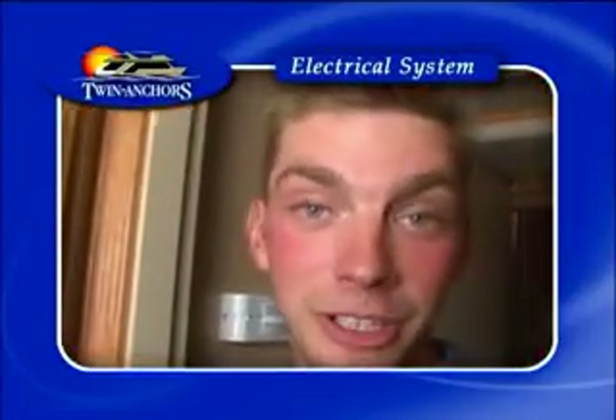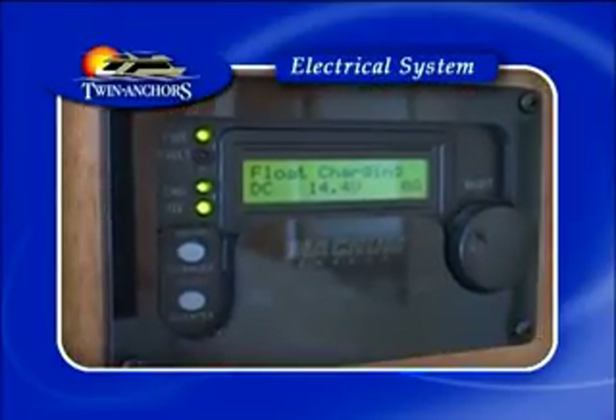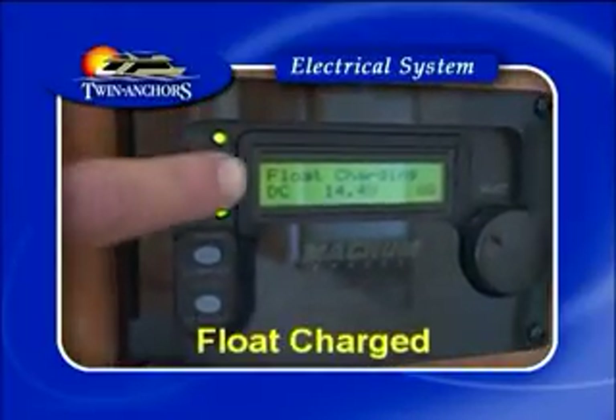Congratulations! Your batteries are now charging and you have power in AC bus 1. Once your system is fully charged, just look at your remote panel — it should read float charge.